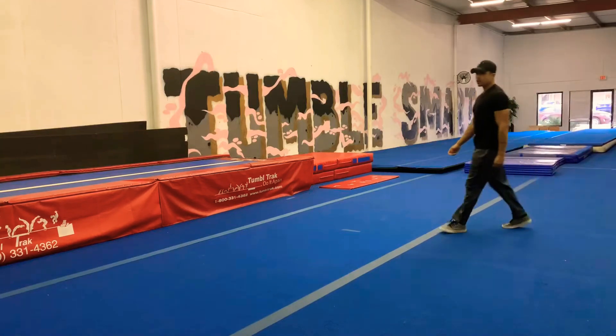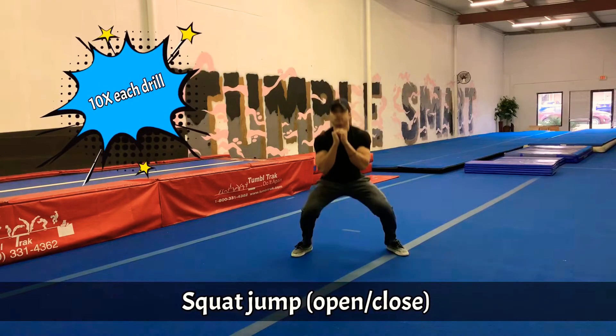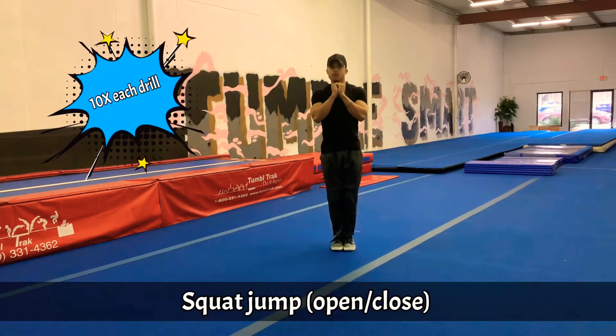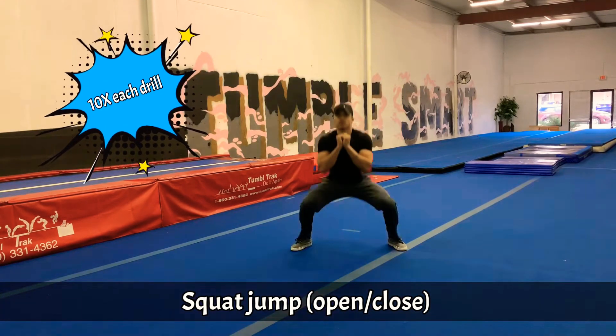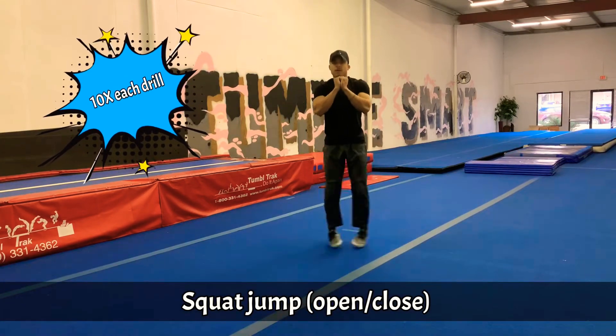Hey guys, Coach Levi here. We're going to do some drills to help improve your strength and technique for tumbling, starting with squat jumps. 1, 2, 3, 4, 5, 6, 7, 8, 9, 10.